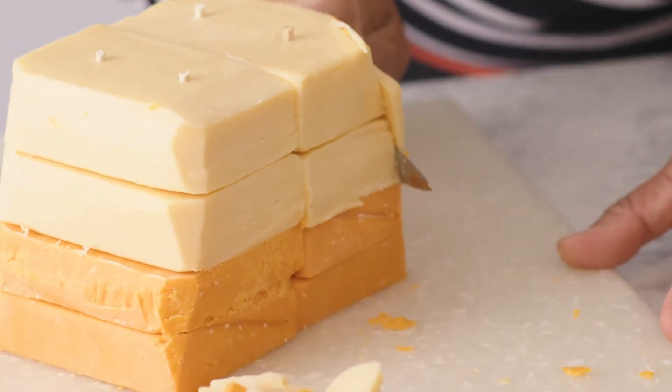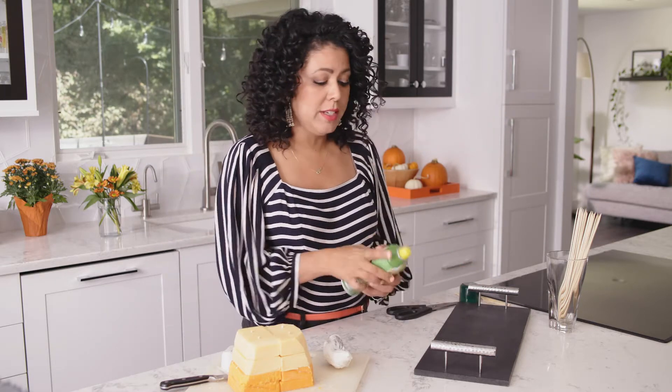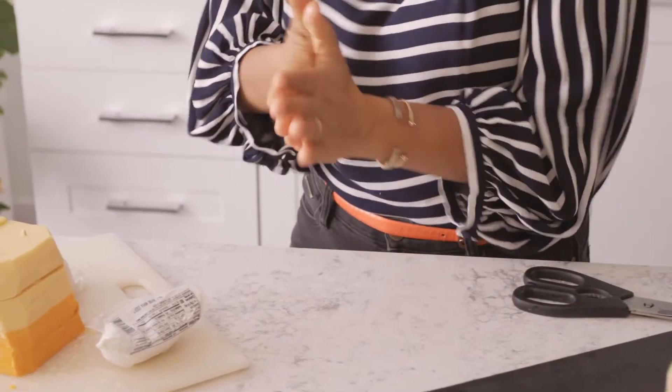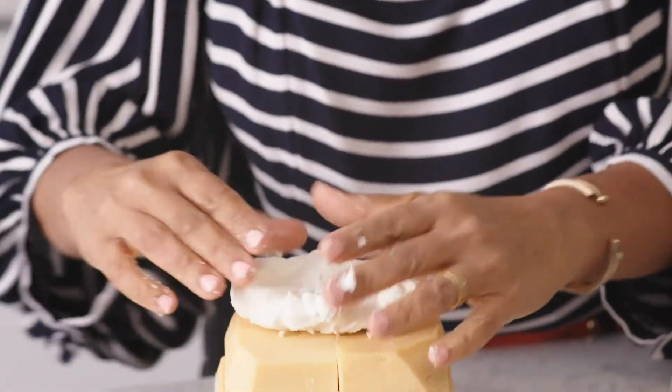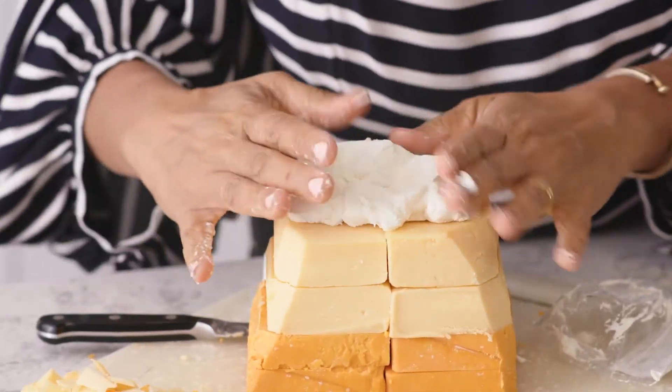Now it's time for our goat cheese, which is the white part of our candy corn. Since goat cheese is a really soft cheese, I'm just going to spray a little bit of cooking oil on my hands so it doesn't stick — it's kind of a nice moisturizer too. But seriously, the goat cheese is very, very soft. It helps if the goat cheese is a little bit warm too, because you can manipulate it a little bit more.